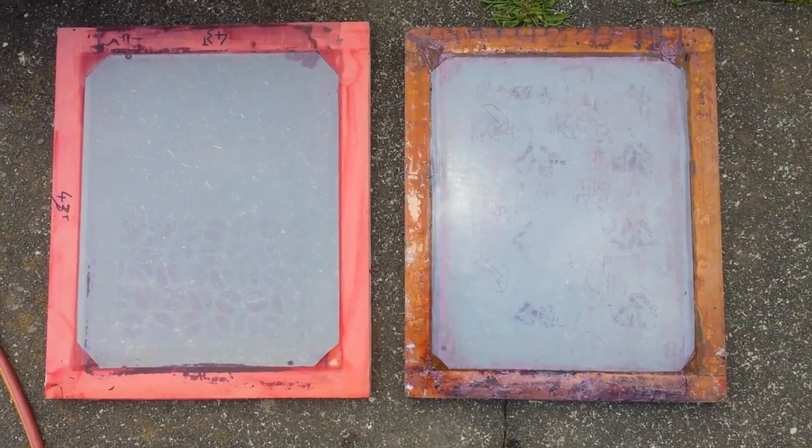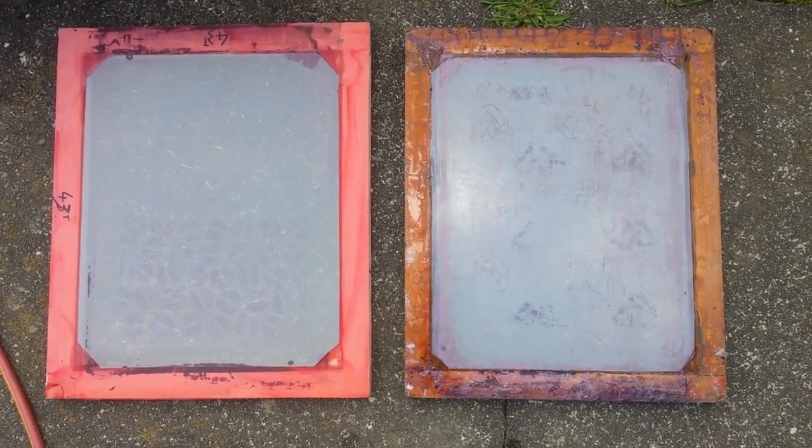Then I just let them dry flat out in the sun. This is really easy and way cheaper than buying emulsion remover.